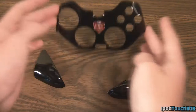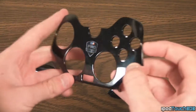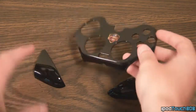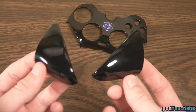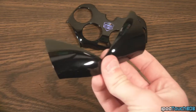Also in the box you're going to get different faceplates. This controller is very customizable, so you're going to get an extra faceplate set. This is a glossy faceplate set — it comes originally with the matte and the glossy. The matte is on the controller originally, but you can also put on the glossy finish ones which get a little bit more fingerprints but are a lot more shiny.